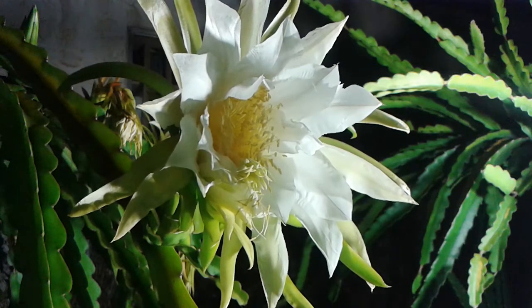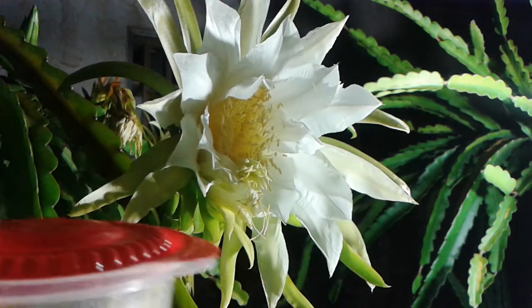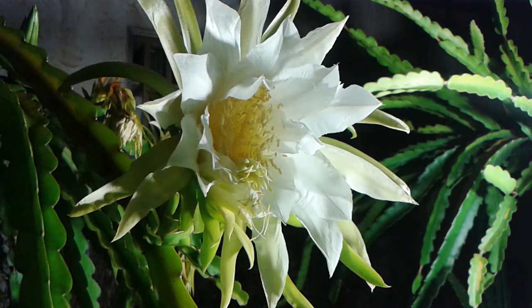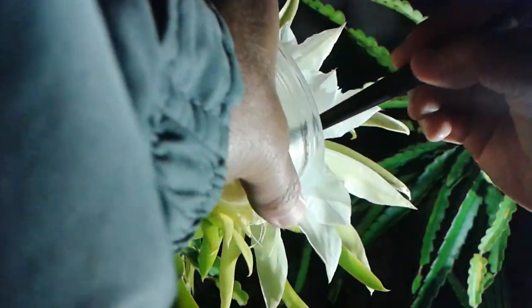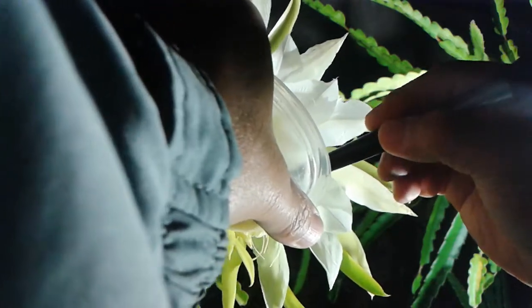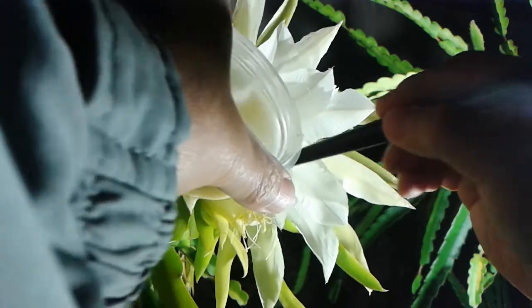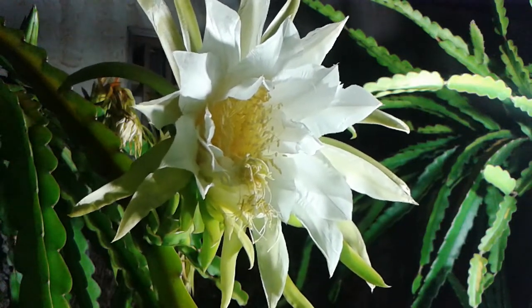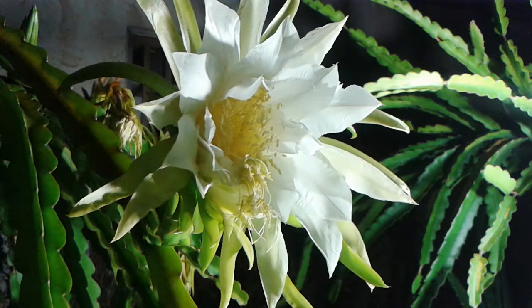Since I've collected pollens prior — which I store in here — we're gonna put some more on, so that hopefully it will increase the chance of pollination. Then I'm gonna pollinate the other flower and harvest some pollens from that flower, since I know that one has a lot of pollens.